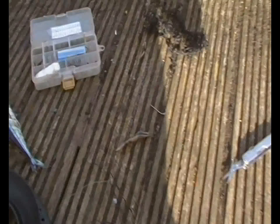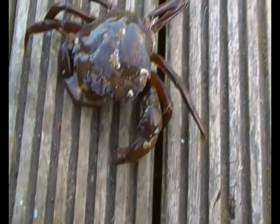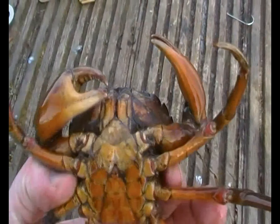I'll stop talking and get that in the water and see if I can get another one. Obviously not a fish — fourth catch of the day is a male greenback crab.